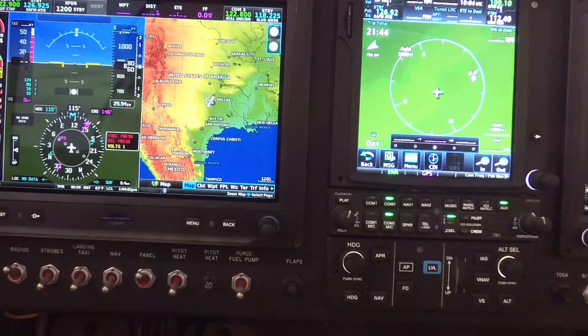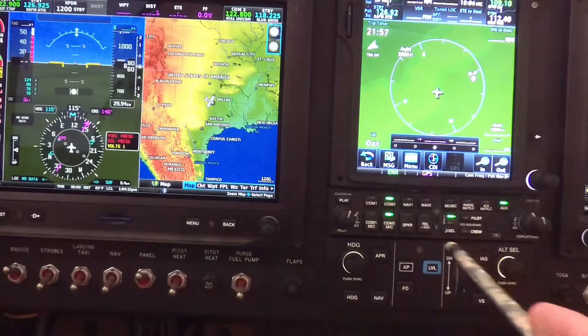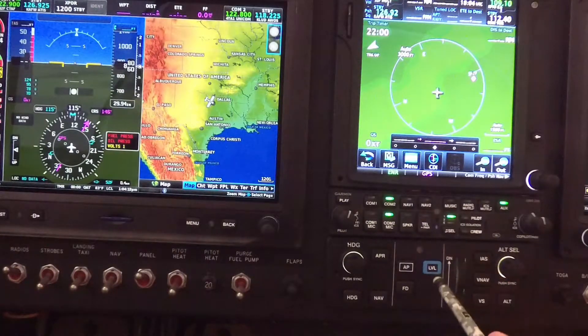Hello, this is an introductory recording sitting in my RV7A with a G3X screen and a GTN 750. I also have an audio panel, a GMA245, and my autopilot controller, the GMC307. The reason I'm making this video is to help introduce people to the G3X system. I plan on doing some flying videos, so this one is done while I'm on the ground at Northwest Regional Airport in the hangar.